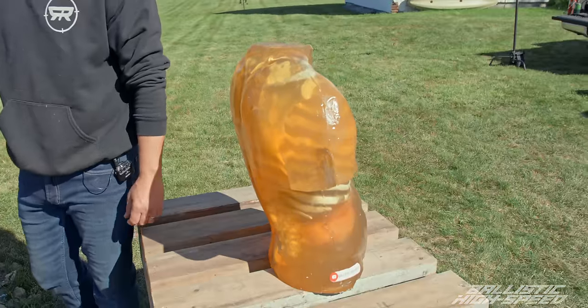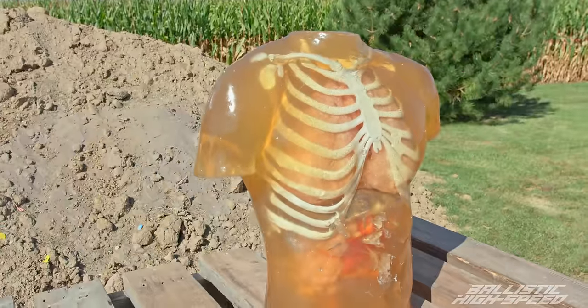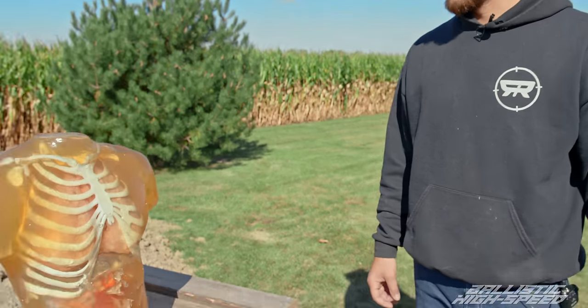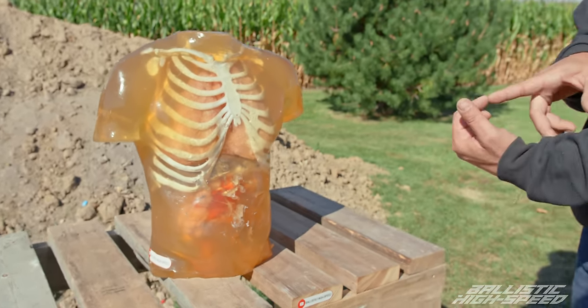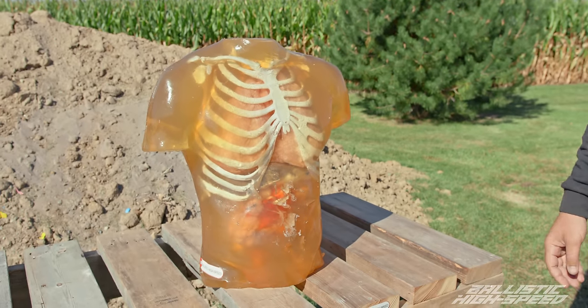Bolo through a rib or somewhere in the rib cage — let's see if we can stick one. I'm curious to see if it's going to be spinning horizontally, vertically, or some random angle. It doesn't necessarily have to be spinning — as long as it goes not directly head-on, it'll clothesline it, basically. Let's load it up.